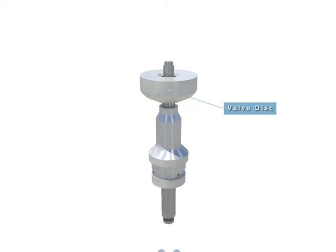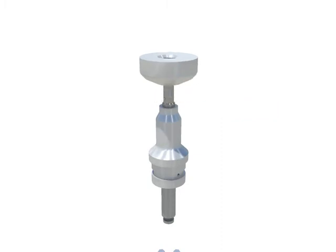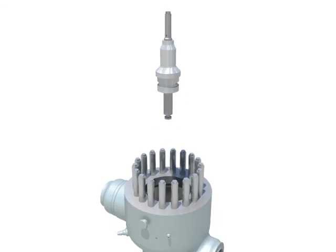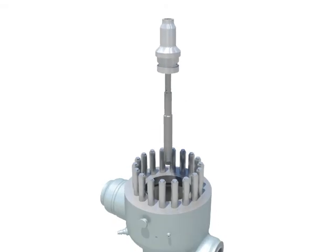Remove valve disc from valve stem, pulling it upward. Remove pin from valve stem. Remove valve stem from seal head, pulling it down from the bottom end of seal head. Remove pin.